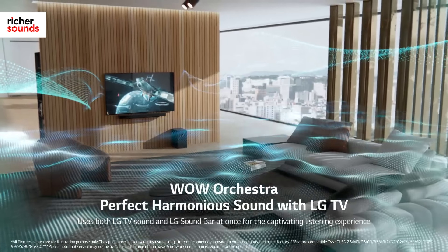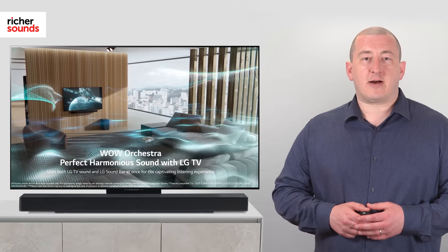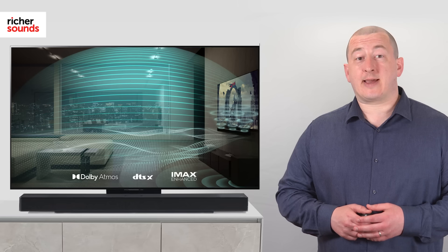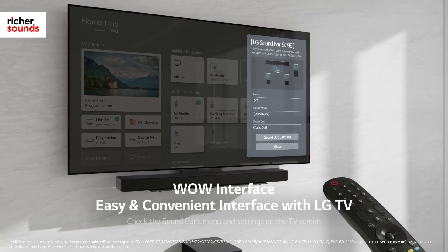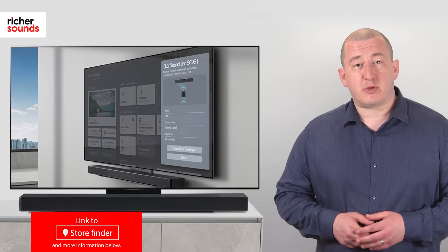With LG's WOW Orchestra tech, the TV and soundbar are designed to work in harmony together, utilising both the TV sound and the soundbar at once for the ultimate listening experience. And for unrivalled convenience, WOW Interface Tech allows full access to the soundbar menu with your LG TV remote — what could be simpler?